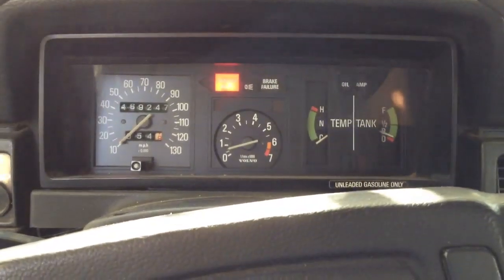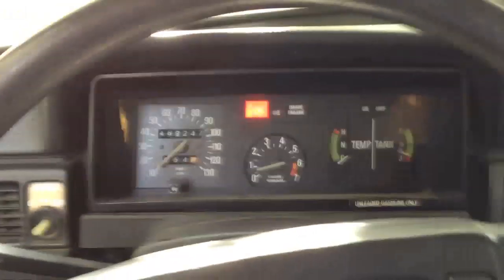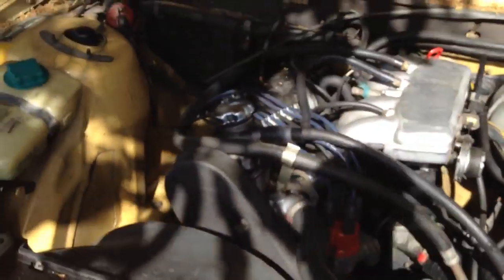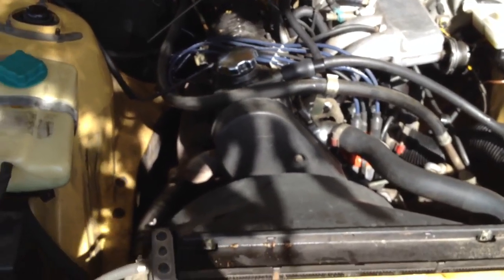Cold start idles pretty good, around 700-800 RPMs. Engine runs pretty good, pretty smooth for a motor with around 180,000 miles on it.